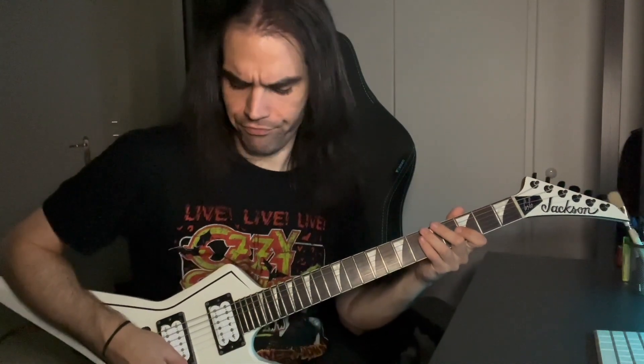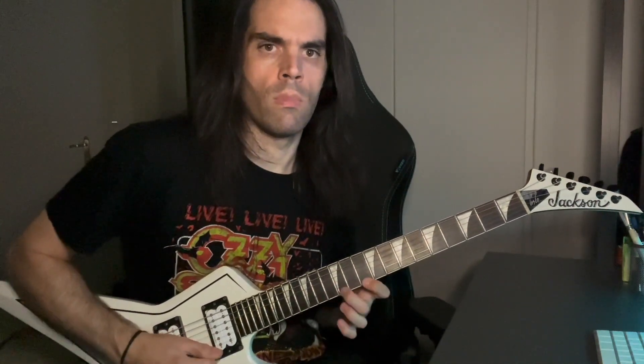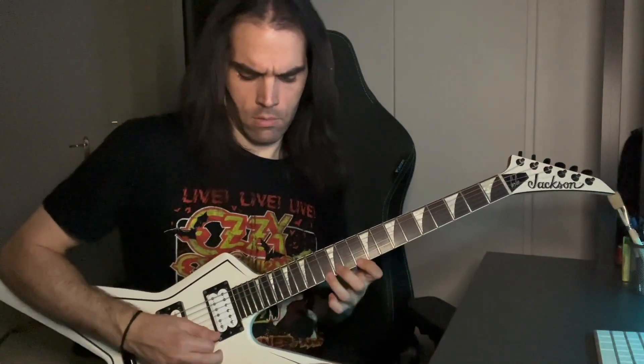And except for that, if you spot my picking hand, you see that I'm alternating all the notes — up and down, up and down. So it's up and down, up and down, all the way.